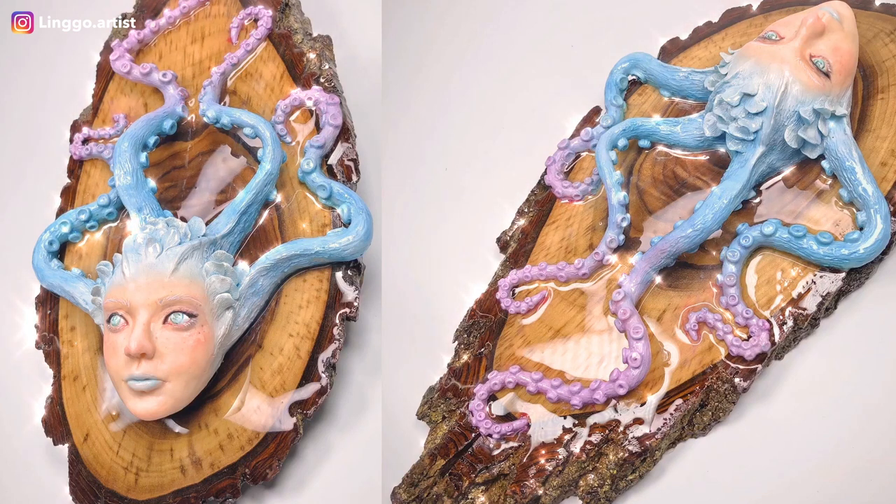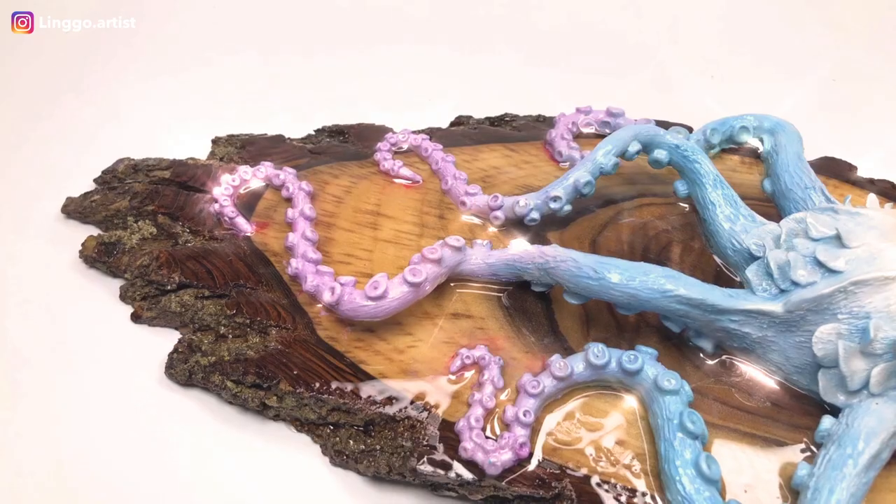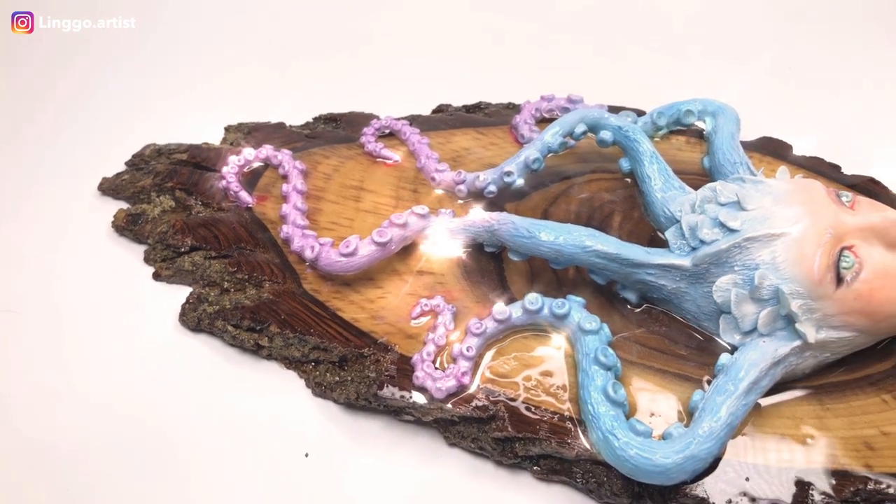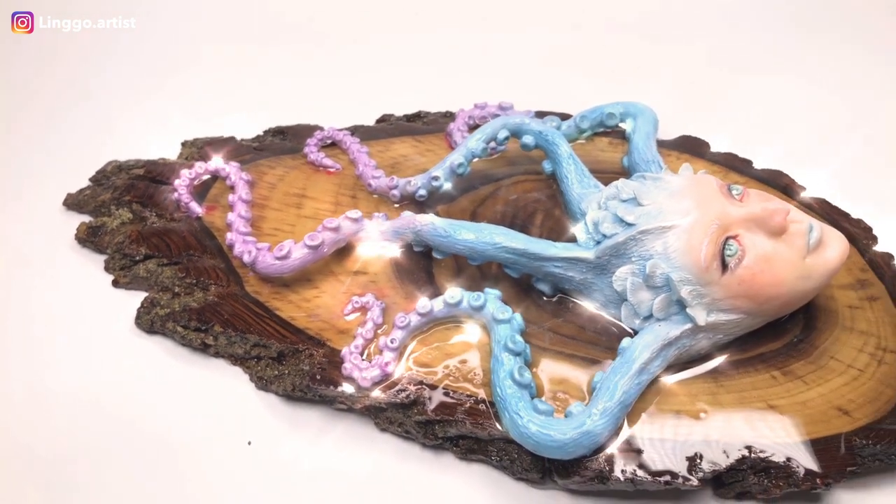Hey everyone, it's Ling here. In this video, I will share with you how I made my latest sculpture piece. I did not record the entire process but I will share as much as I can.